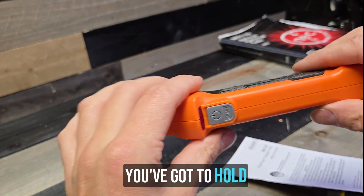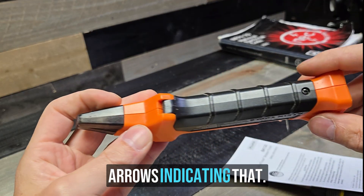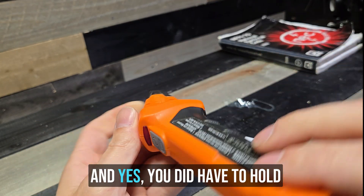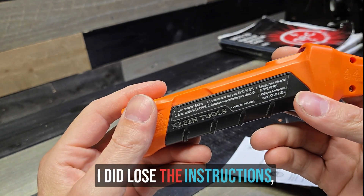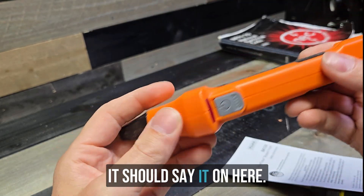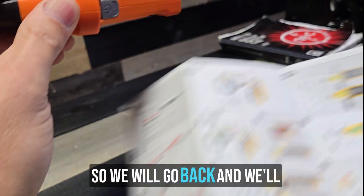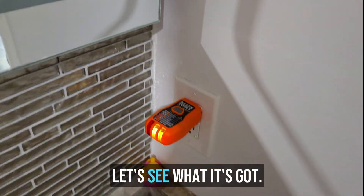Most of these tracers you've got to hold horizontally. I don't understand that, but this one didn't really have any arrows indicating that. I've used the other Klein ones, the earlier versions, and yes, you did have to hold them sideways. This one gives you no indication. I did lose the instructions, but if you've got to hold it horizontal, it should say it on here. The instructions right here say to hold this one. So we will go back and check — we'll do this one more time holding it sideways.